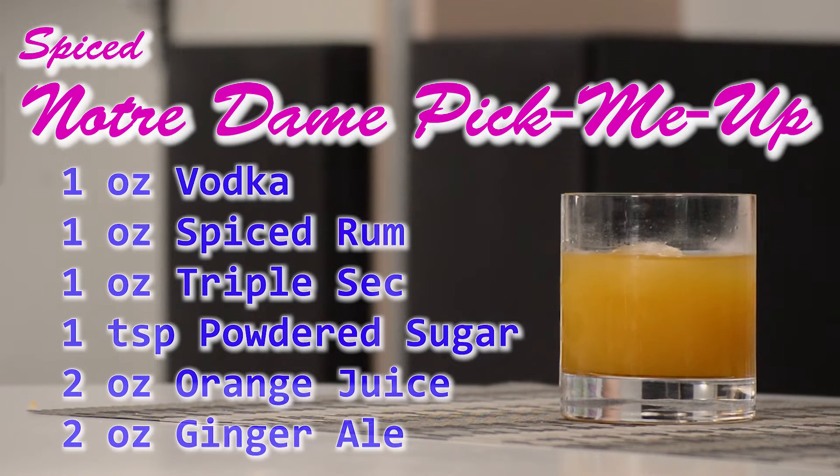For this recipe we used one ounce of vodka, one ounce of Kraken spiced rum, one ounce of triple sec, a teaspoon of powdered sugar, two ounces of orange juice, and two ounces of ginger ale.